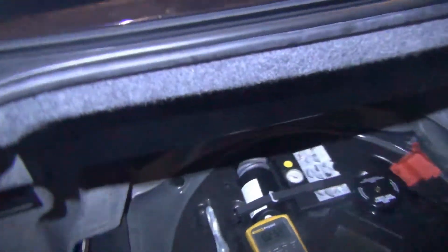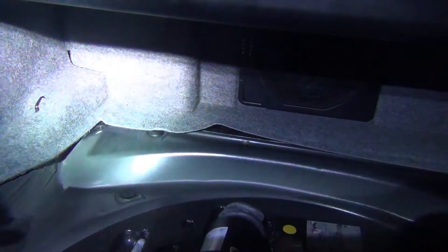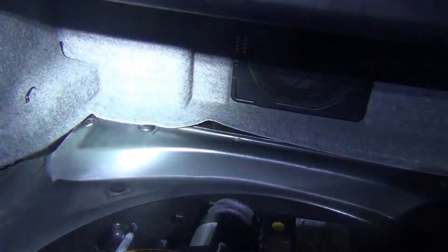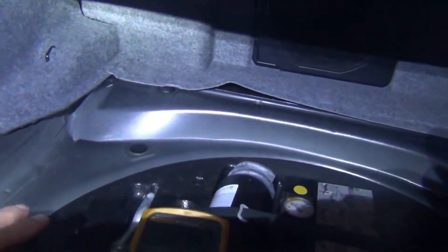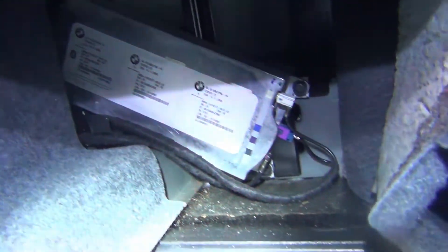This is a convertible top, and there are convertible top drains up under here — I do have a video on that. This particular car had that problem, and when the drains can't drain, water can pour into your trunk and into the car. The drains are kind of a pain to get to. Let me show you the other culprit, which is the TCU. This bottom panel comes out nice and easy — just slides out. The TCU on a convertible E46 is behind this panel back here, so you just have to get back here.